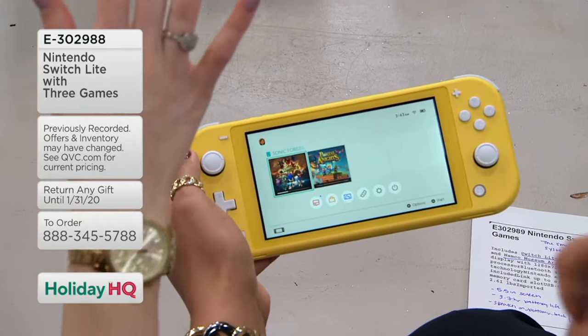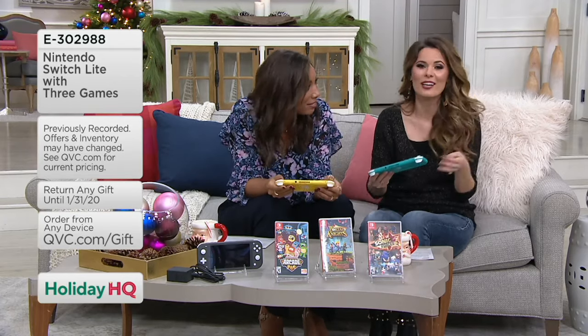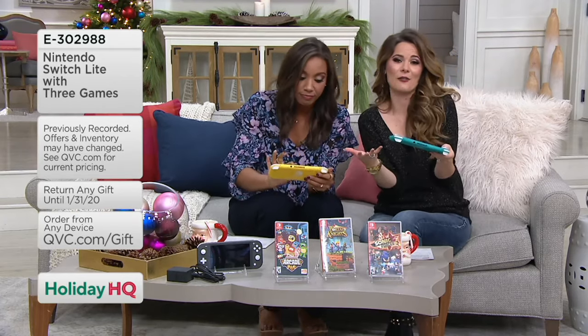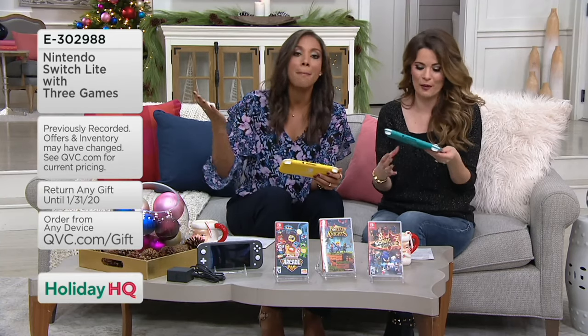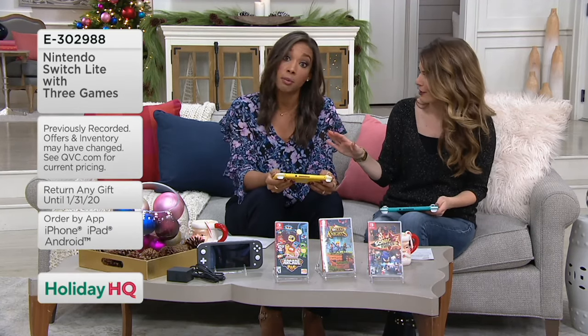It was always Scorpion and Sub-Zero with my dad. I would do the uppercut, uppercut, uppercut — and then 'get over here!' Gaming can not only bring friends together, but it can bring family together. I have memories growing up that are burned into my brain forever. You're getting the Nintendo Switch, the charging port, your color choice, and the three games.